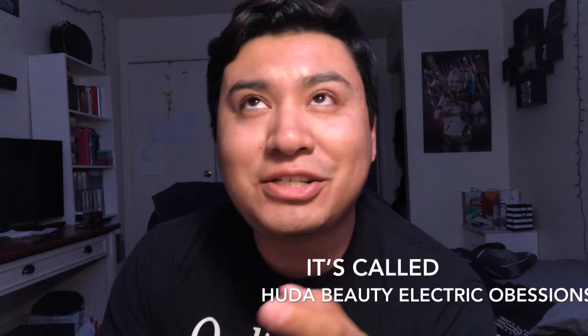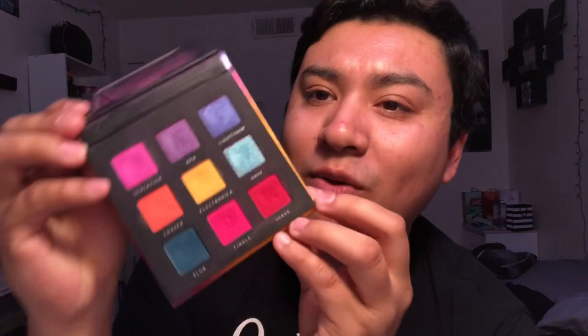This palette is actually a dupe from the Huda Beauty colorful palette — I forgot the exact name, but oh well. I love this palette; as you can tell it is very well loved. For my more colorful looks I definitely reach for this one. Anyway, let's go ahead and get started with the makeup tutorial!